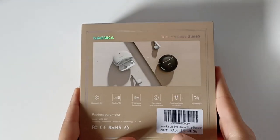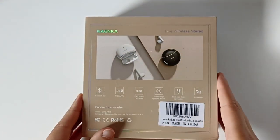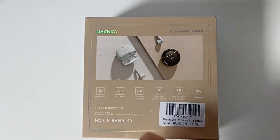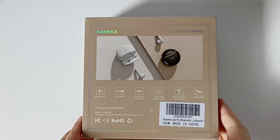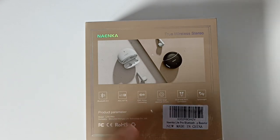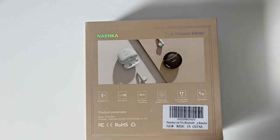Ils n'ont rien mis sur les côtés. À l'arrière ils nous mettent la photo du produit. Leur marque, ils nous disent que c'est des vrais écouteurs stéréo sans fil. Ils nous mettent ici que c'est du Bluetooth 5.0, alors que dans les caractéristiques ils nous disaient que c'était du Bluetooth 5.2.